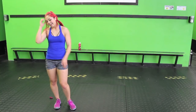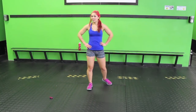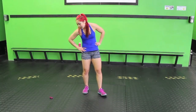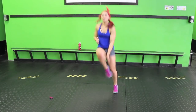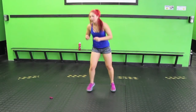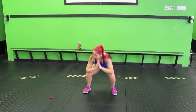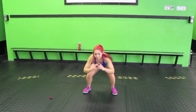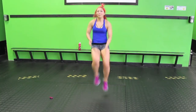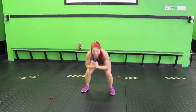Four ankle taps, four squat pulses. So it's like high knees except you're tapping your ankles. One, two, three, four — sink down — one, two, three, four. After this we're going to repeat this move. One, two, four. One, three, four.